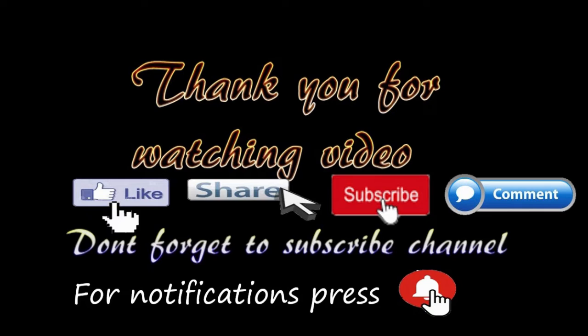If you like this video, please like, share, comment, and subscribe to our channel. Please press the bell icon. Thank you.